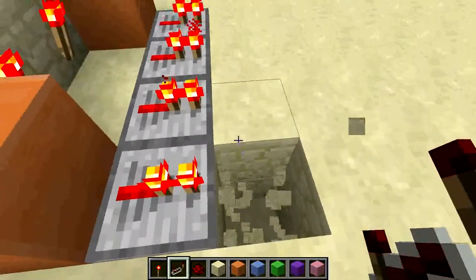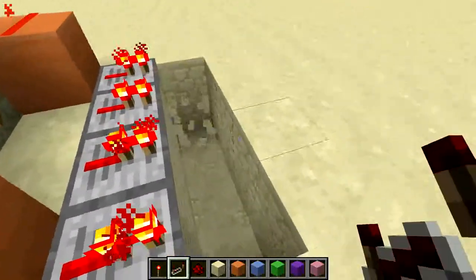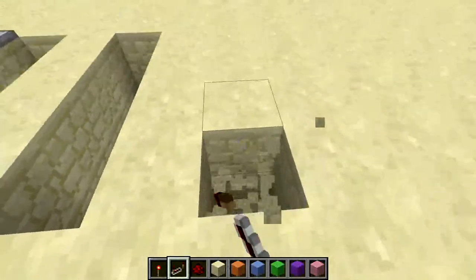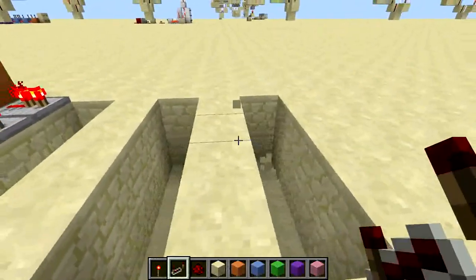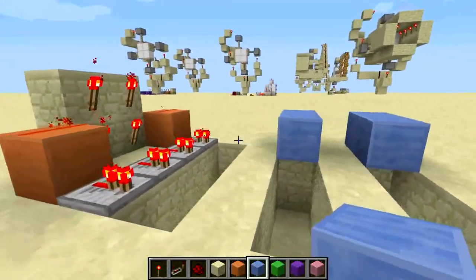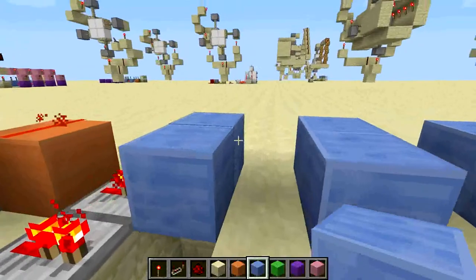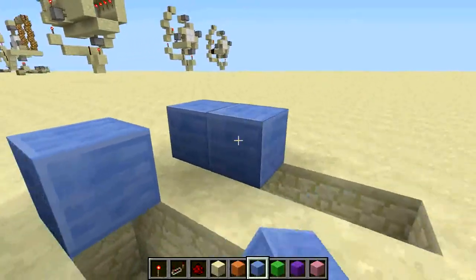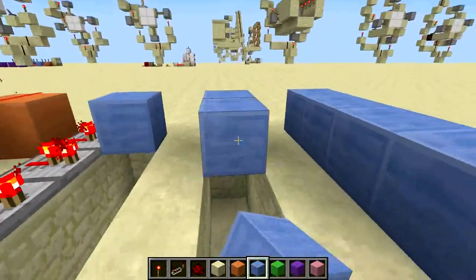Then you want to dig your two — I mean three — trenches like this, or it could be four. I just prefer three because it will be easier to reset. Because if you have four, it will be easier for intruders — people who want to get inside your base — to hack in.